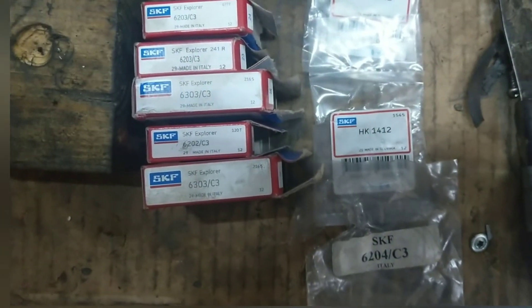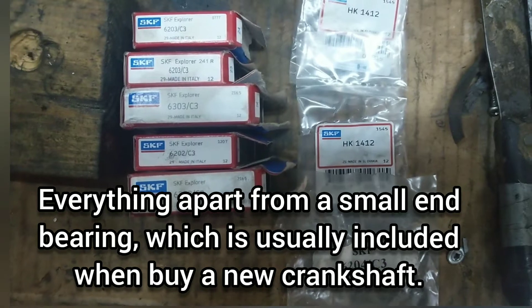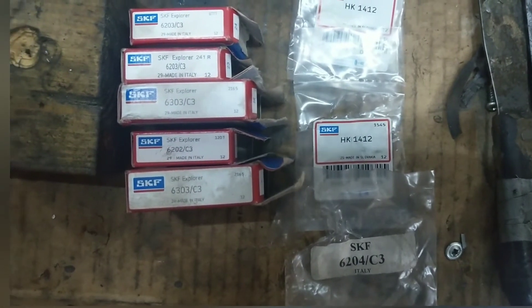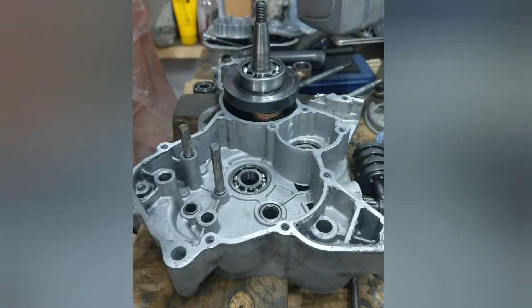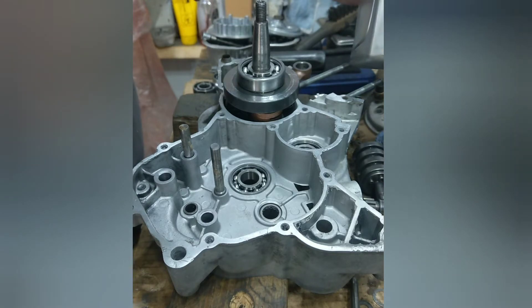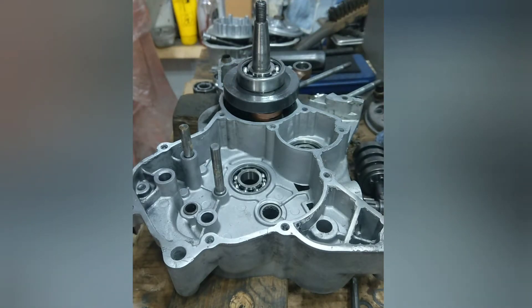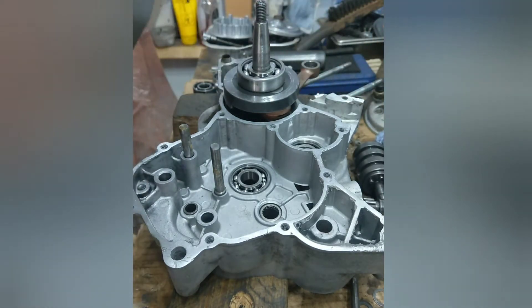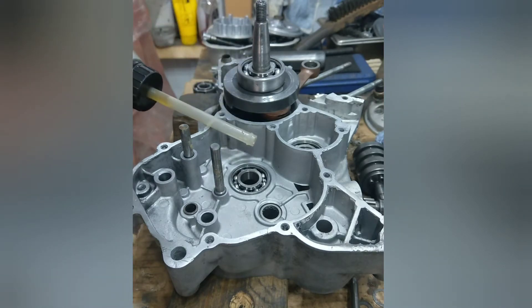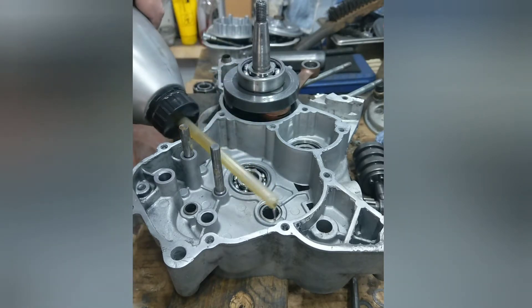That's a list of all the bearings you need to do a complete rebuild on an AM6 engine. The next thing to do is get yourself some gear oil — I actually use a 10/30 semi-synthetic four-stroke oil. We'll use that in the gearbox. So you get a wee spot of oil in these bearings, just a spot in that needle roller.